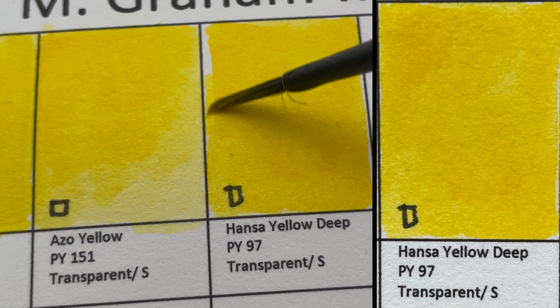It's Cobalt Green, which caused all the trouble — a lot of it went into another pan. It's semi-opaque and granulating, like the Cobalt Green Deep from Schmincke. When diluted, you get a nice, soft, muted granulating green.